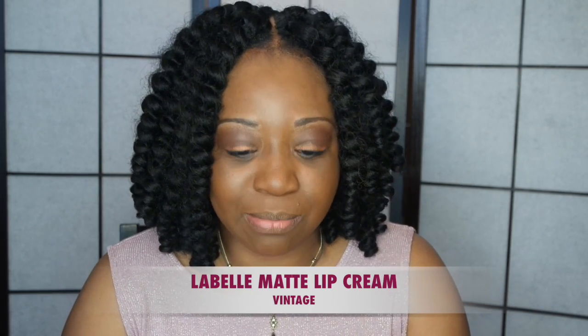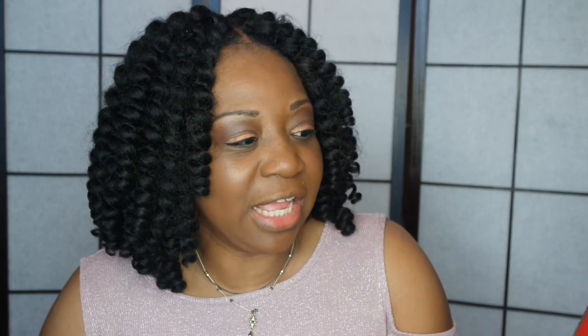I have a lipstick review for you guys today, and this is from a company called LaBelle. I found this company on Instagram — they're based here in the UK — and I picked up three shades. The one we're going to be talking about today is called Vintage.